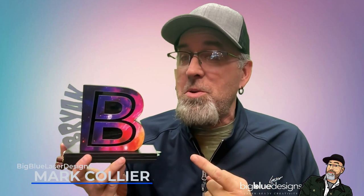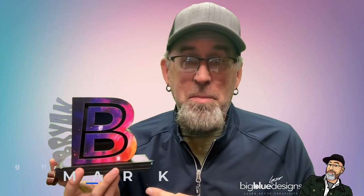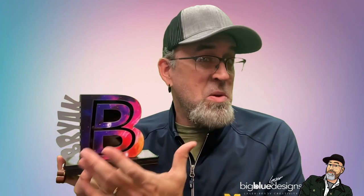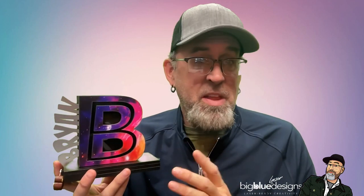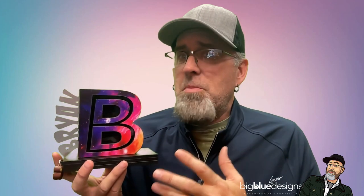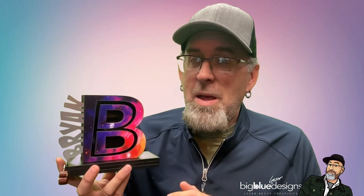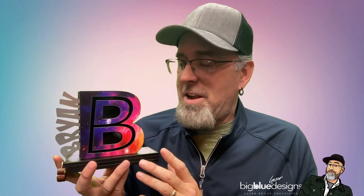Hey, what is up everybody, this is Mark and I am so excited to introduce you to our brand new version of our letter banks. Let me give you a couple of highlights about them and then I'll walk you through the file and how they work. They take just between one and about one and a half sheets of material on average. Some letters are wider than others - the W is really wide - but they don't take very much material at all, so they're very inexpensive to make. You should be able to make these for around four to five dollars, at the very most ten if you decide to use special materials, but they're very inexpensive to make and they're a lot of fun.